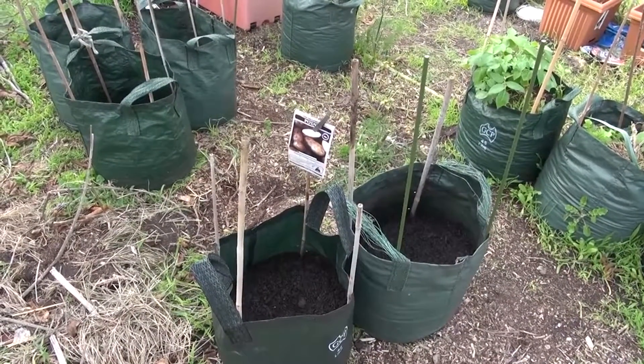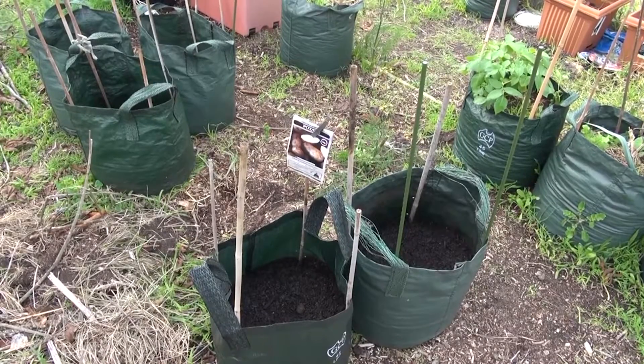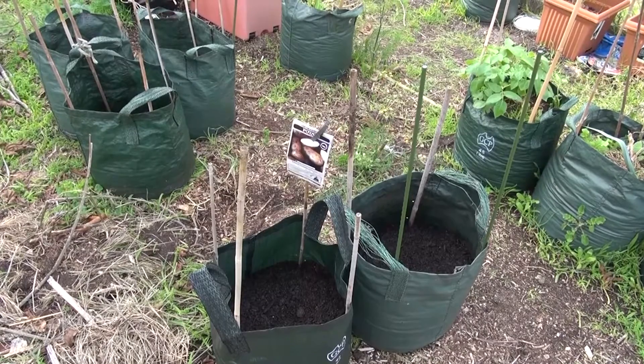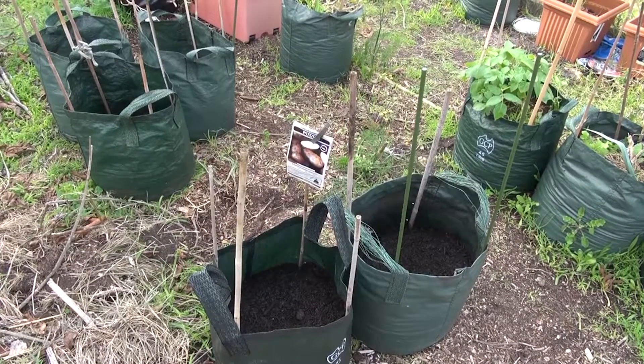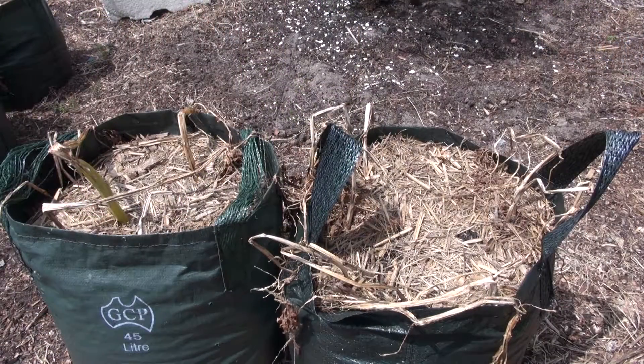It's in this bag and also the one next to it, so I'm not going to worry about putting an extra tag there. I'll take the tag off and take another video because I know exactly which ones they are. Dutch cream — there's six in each bag — so we'll take these over to the trailer and count them out to see how many spuds we get total.